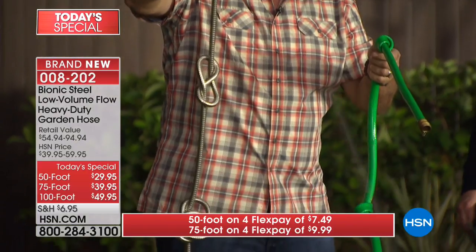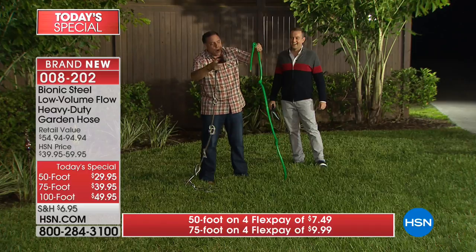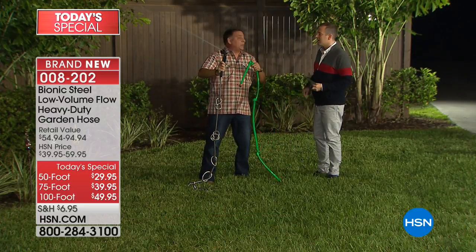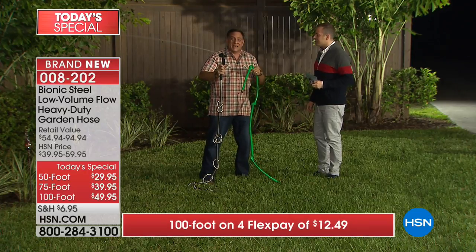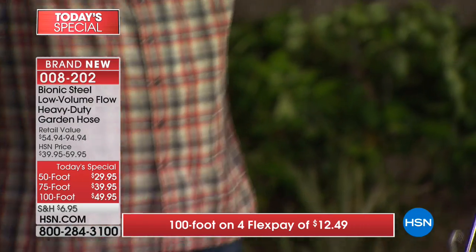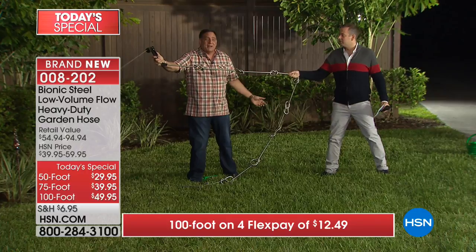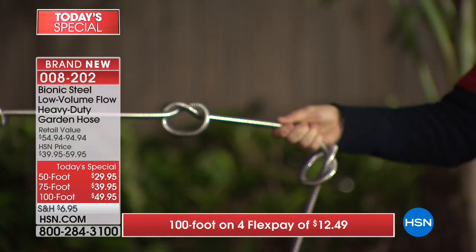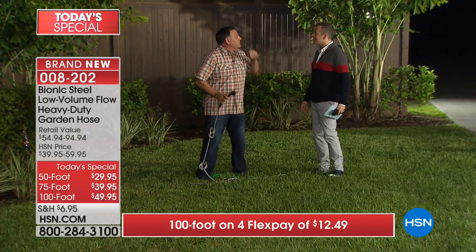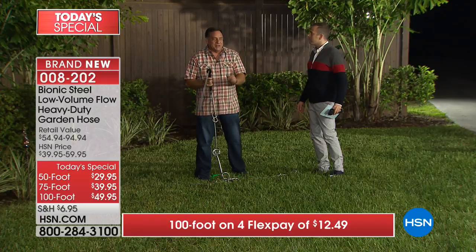Same hoses, same water going through both - you can see a tiny dribble from the rubber hose. The bionic hose shoots water even with all those knots. This is the seven pattern spray nozzle. Even if I pull on the bionic hose end, I can't stop the flow of water. Think about that when you're dragging it around - there's nothing worse than taking 100 feet of hose out and suddenly noticing the water stop.